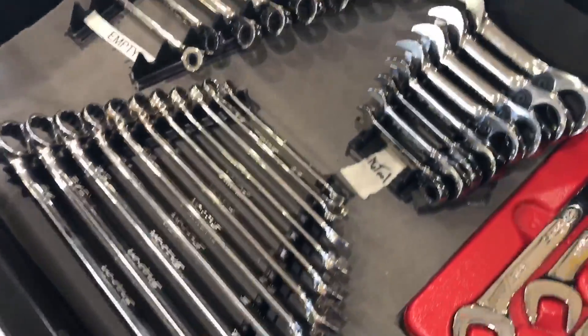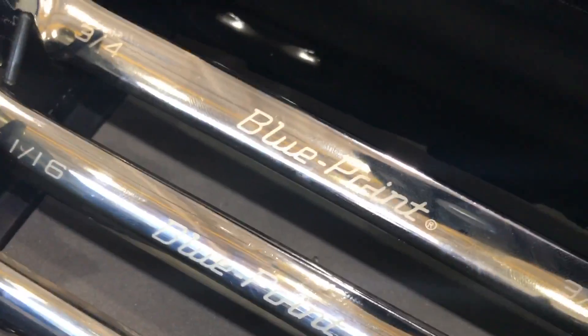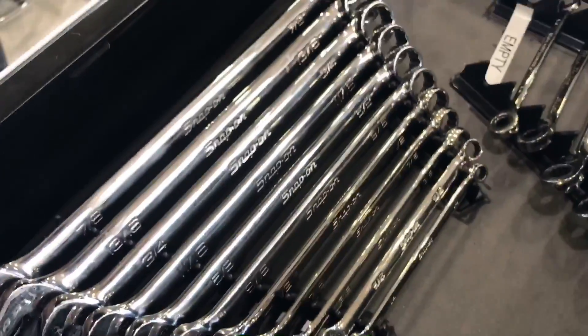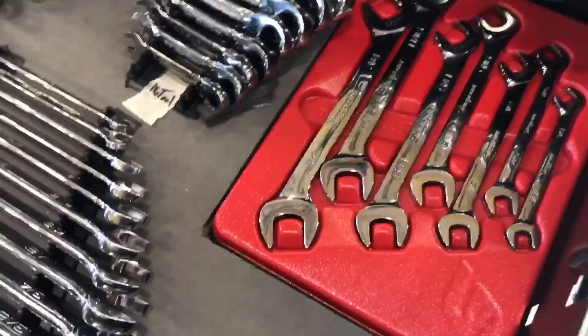Now we have my wrench drawer. I have some Blue Point ratcheting wrenches — standard and stubby — and I absolutely love these. I've had these Snap-on standard wrenches for a long time, about six years I think. And these offset Snap-ons have come in handy as well.